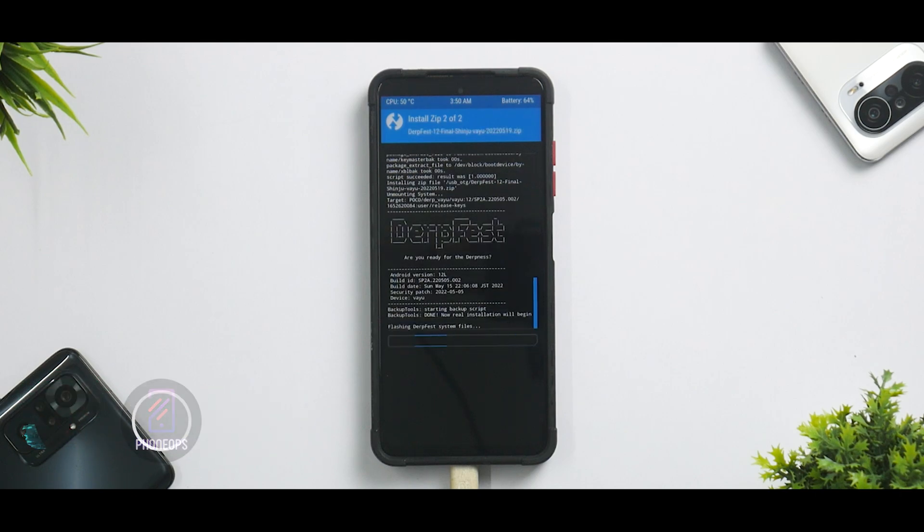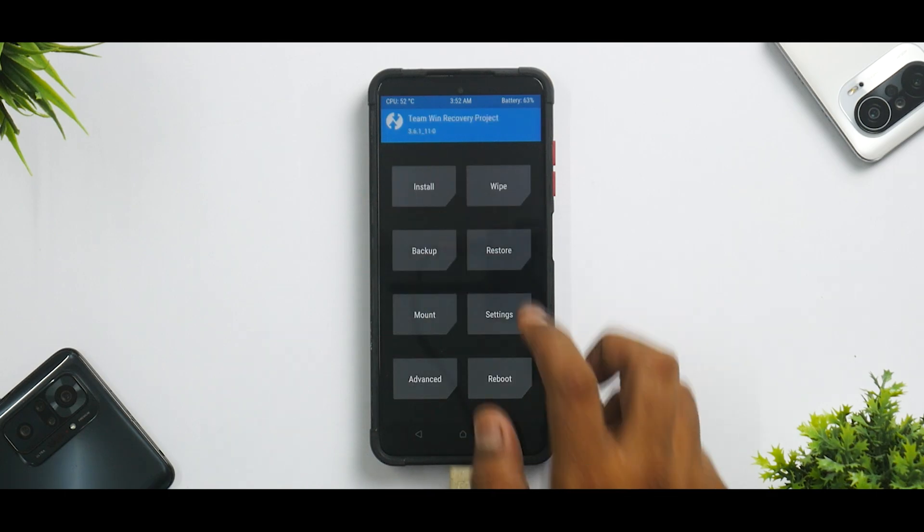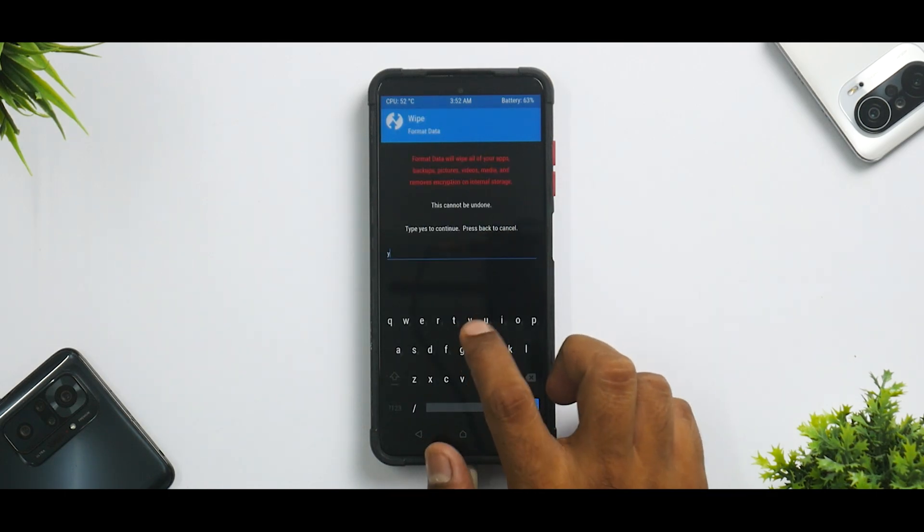This is a ROM with GApps and we are also flashing the firmware. It will take 45 seconds to a couple of minutes, so please be patient. Once flashing is completed, go to the main screen, go to Wipe → Format Data, and type in 'yes'.